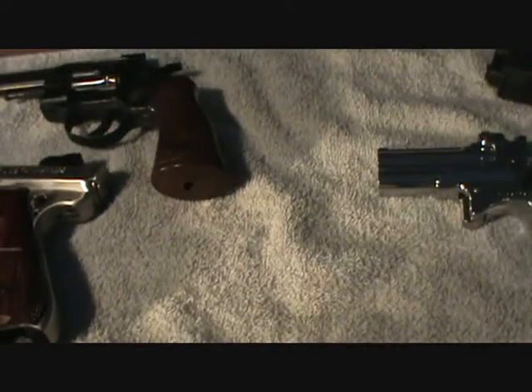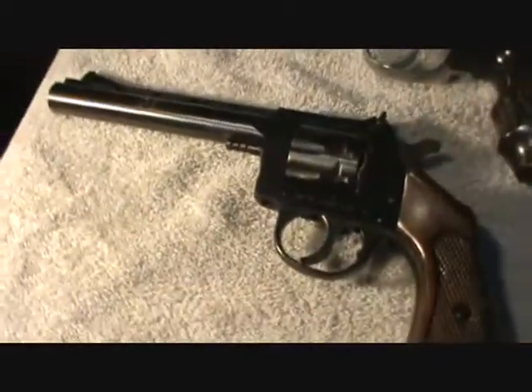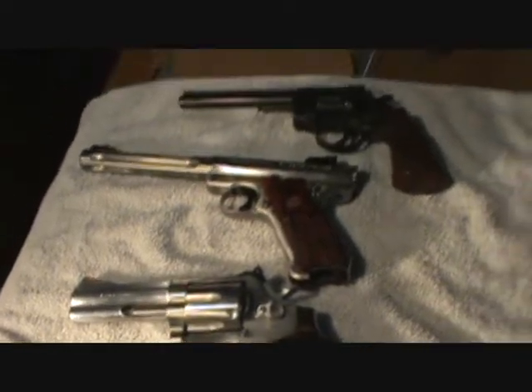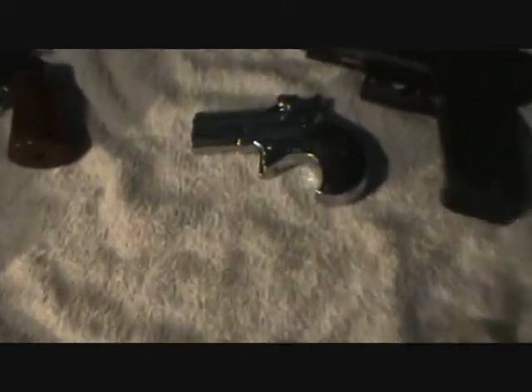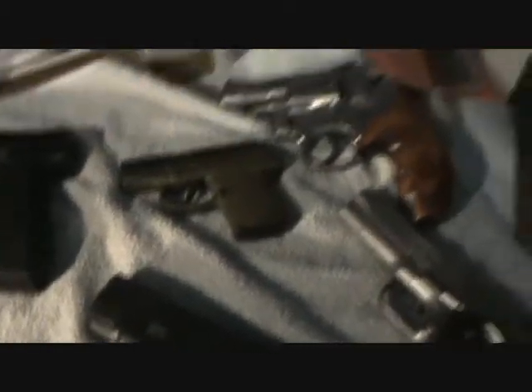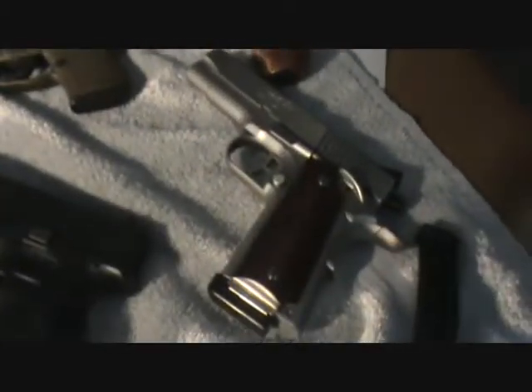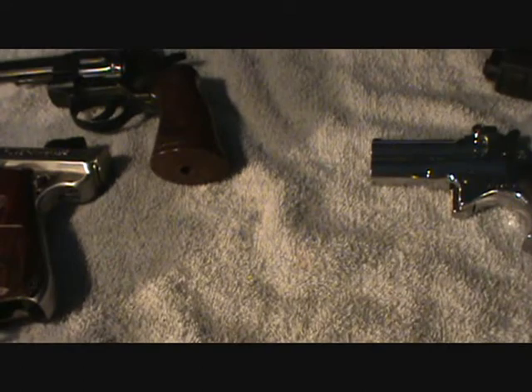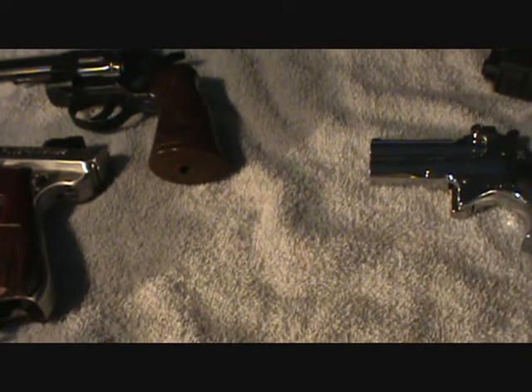You guys have seen pretty much everything else. Even a more quick scan: I've got the little Derringer, Kel-Tec, 357, Kimber 45, XD 9 millimeter. Alright guys, well anyway, thanks for watching. I'll talk to you guys later. See you.